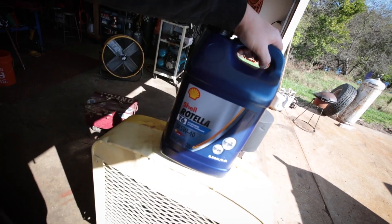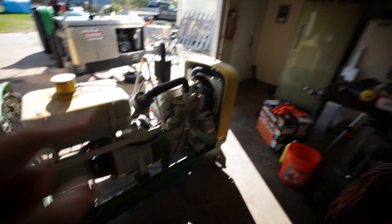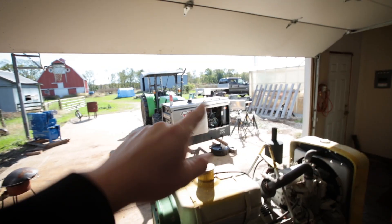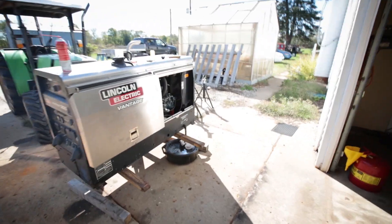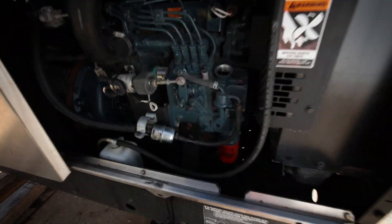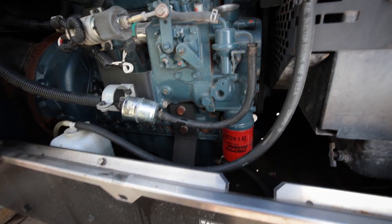I'm just going to go ahead and run this Shell Rotella 540 synthetic. I like running that in this green welder here, the SA250, in the winter mainly because it must be thin enough to where it will let this pig start in the winter. I don't know how the Kubota is going to do as far as temperature wise. This one does not have a block heater anywhere — at least I have not noticed it having one. I may look and see if that's an option I can pick up and put on there.